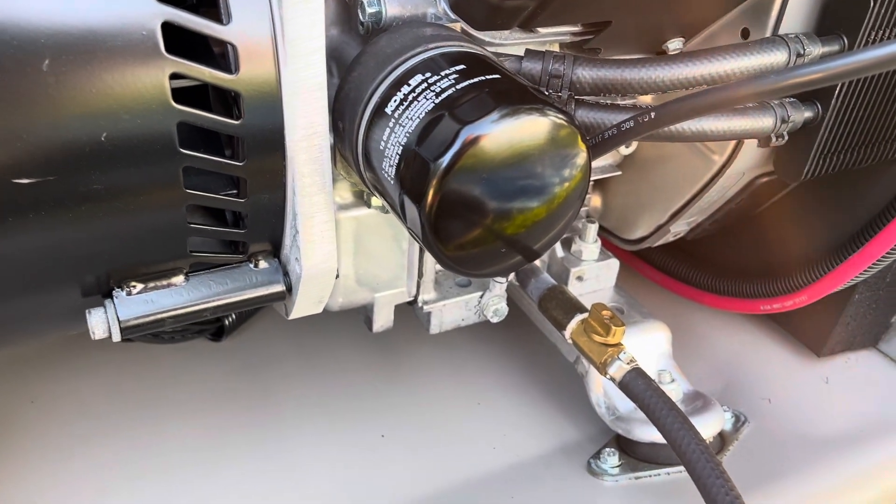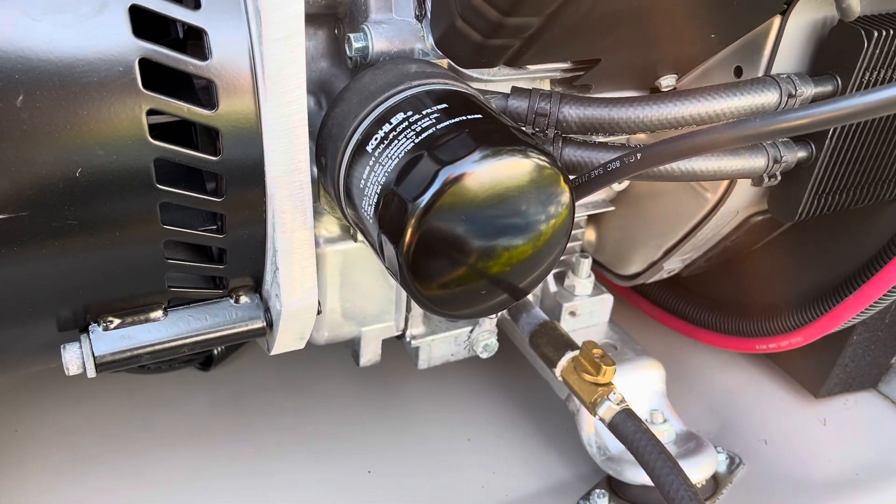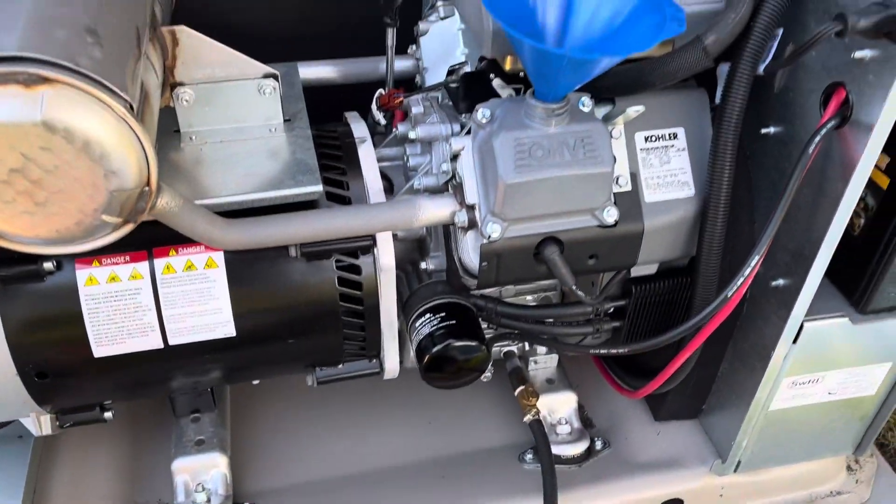Boom — no more problem, no mess. All the oil goes right into the pan and you don't have a big mess on your engine to clean up. I just found some old Amazon box and cut it up with a utility knife.